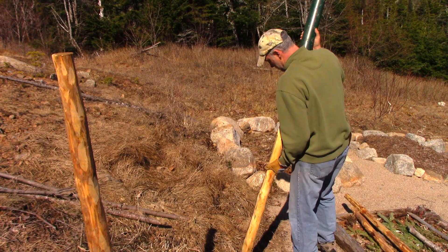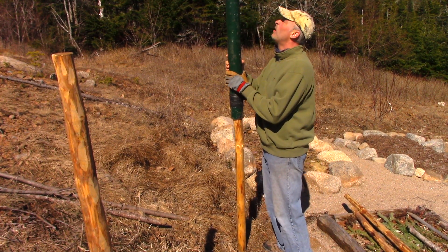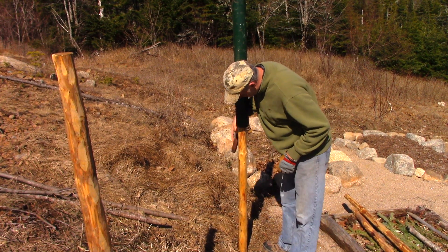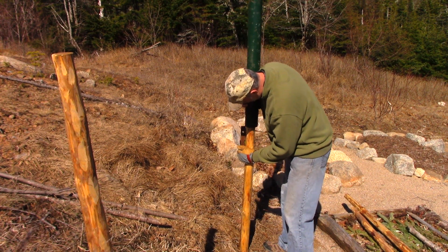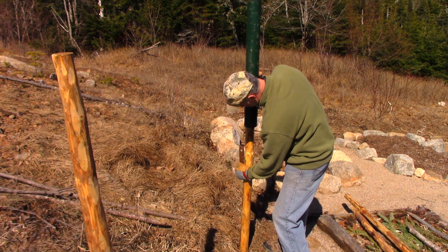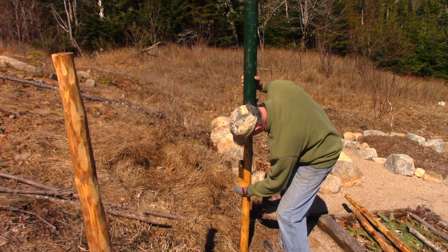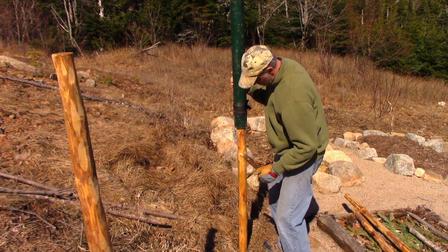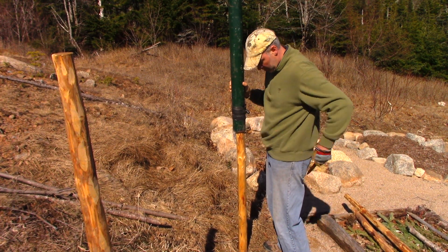Sometimes you might not even hit a rock, but it gets moved by a rock and the post goes off to the side. I think a post or so every five minutes isn't bad. Once I stopped using the framing level and just did everything by eye, that speeds things up a lot.